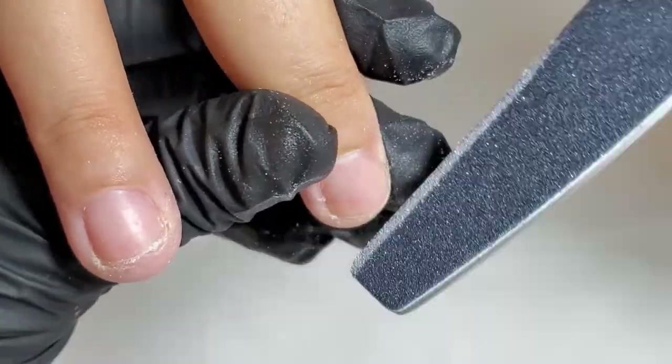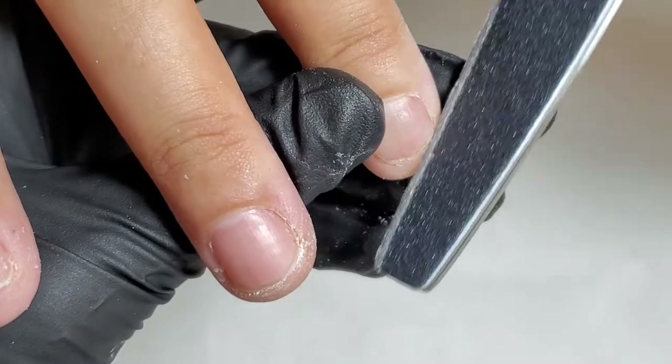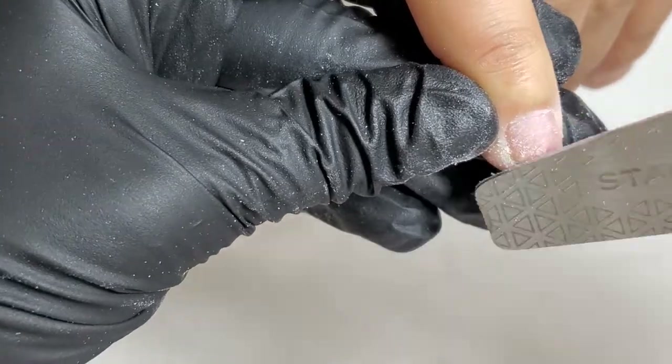I always start with an antiseptic. Then file the free edge as much as it's possible in this case. Then buff the nail plates to lift the cells up.